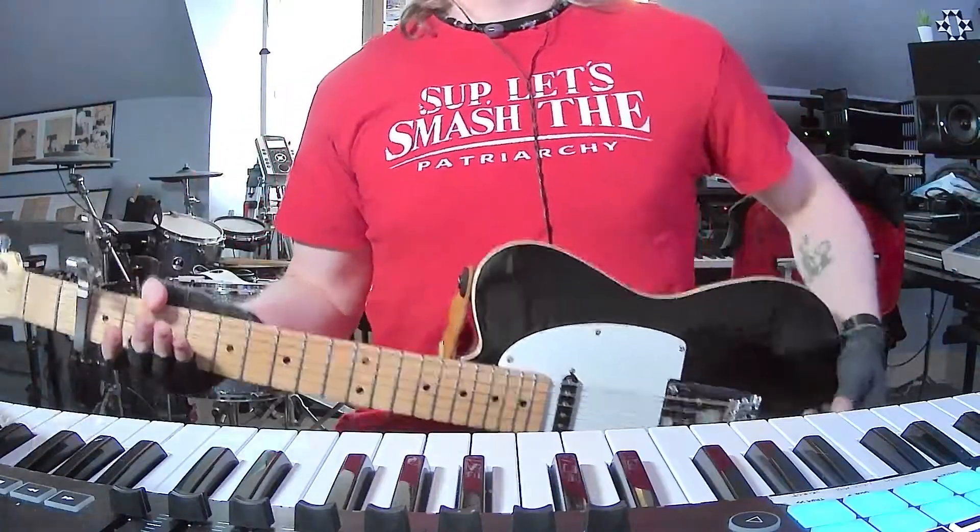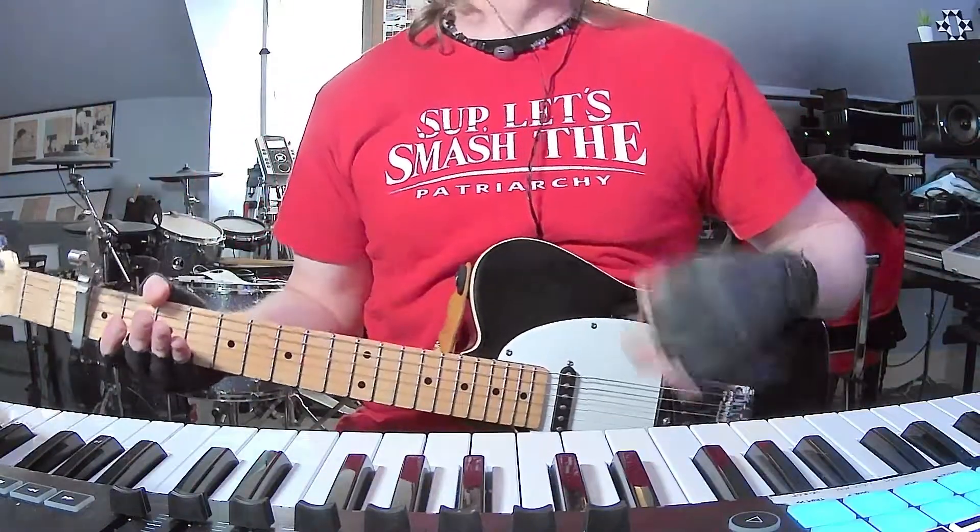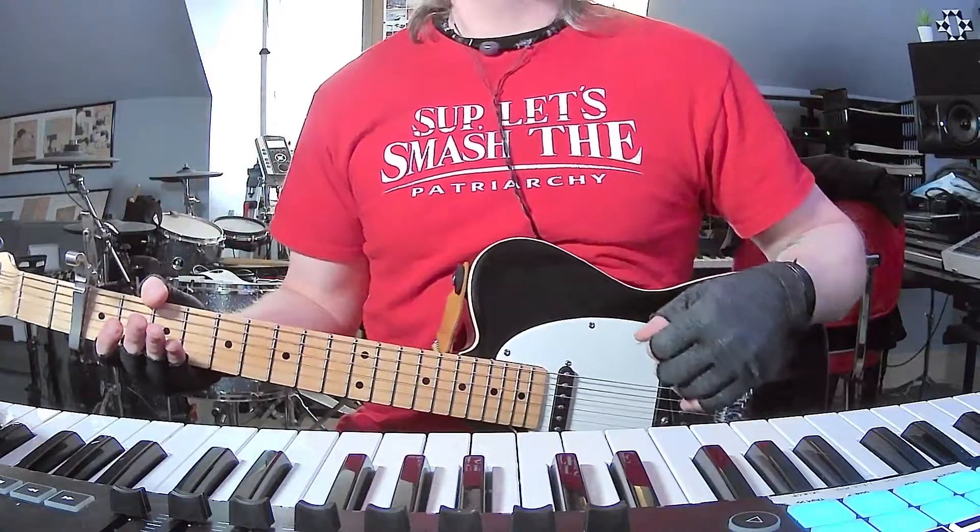How's it going everybody? I am back with yet another short and to the point guitar and chords tutorial. Today it's Blake Babies with Girl in a Box.